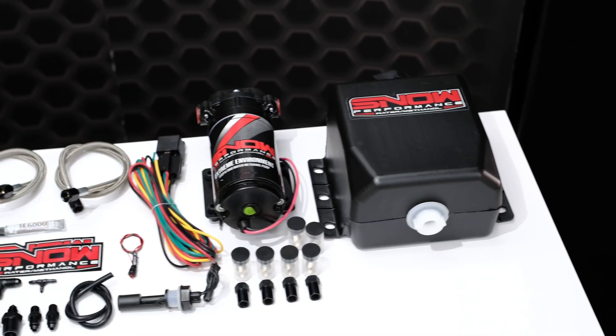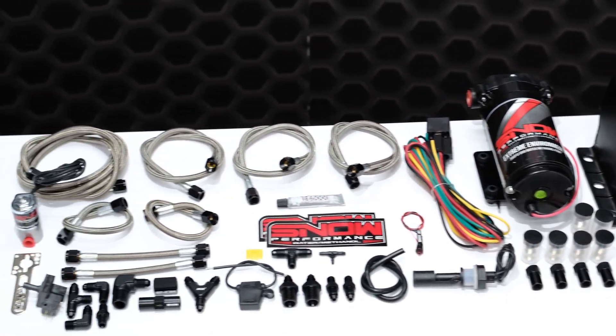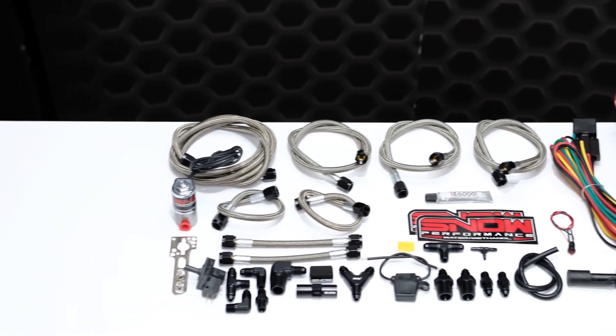Our Snow Performance Stage 1 Boost Cooler Water Methanol Injection Kits are available for all forced induction applications. They use an adjustable boost switch to inject a fixed amount of water methanol into the system until boost goes below the switch set point.